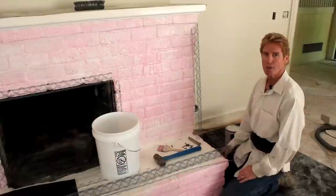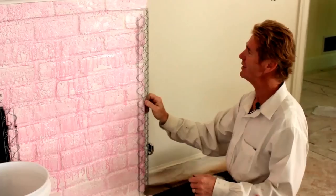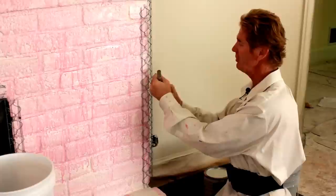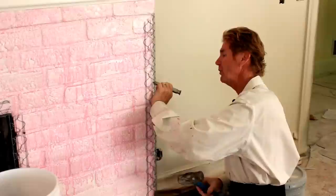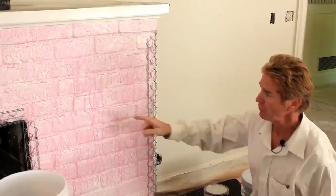We are putting these corner beads on to reinforce the corners. What I generally do is use a magnet with a quarter-inch nail and pop these guys in on the grout — in the grout. If we try to go in the brick, we explode the brick. So these are all going to have a corner, just like this. We'll put a corner and remove this soapy water.